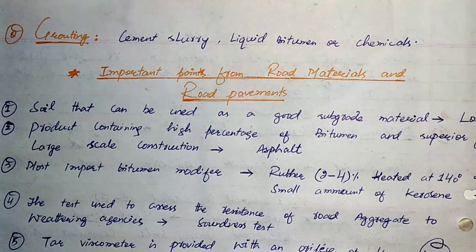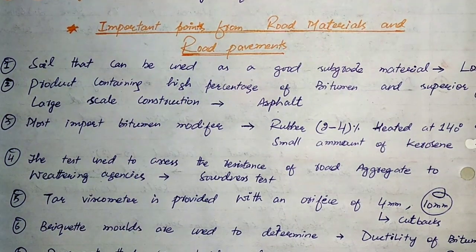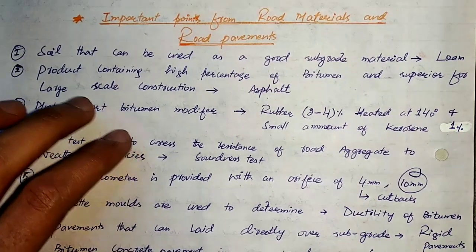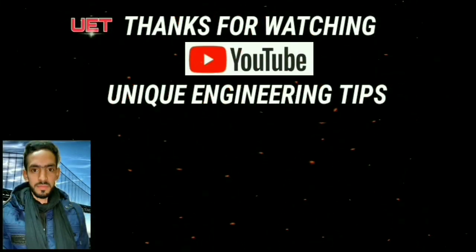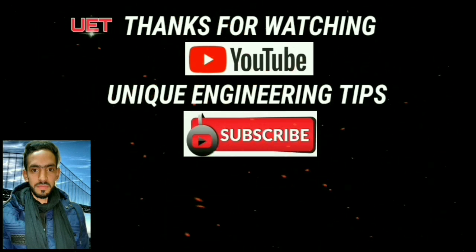So this was a brief introduction to various types of macadam — WBM, WMM, DBM, etc. — and various types of soil stabilization. In the next lecture, we will discuss some important points from road materials and road pavements. Please like, share, comment, and subscribe. Press the bell icon. Thank you so much for watching.